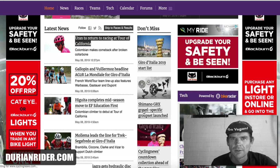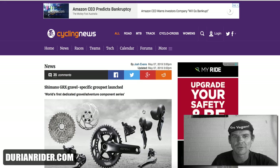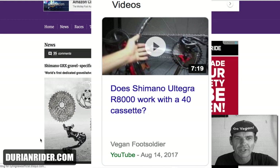This is the new Gravel GRX. You saw a video I did a few years ago called Dear Shimano, and it was basically asking Shimano to make some compatible cassettes, derailleurs, etc.